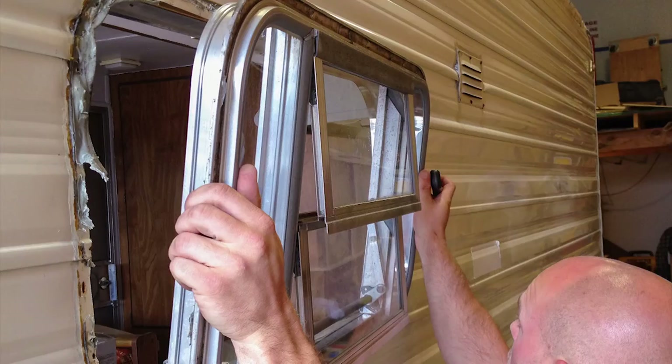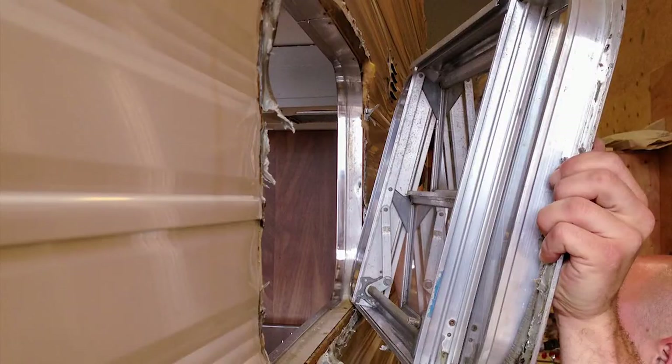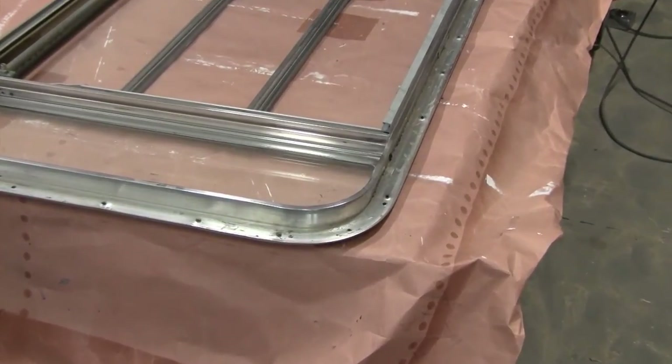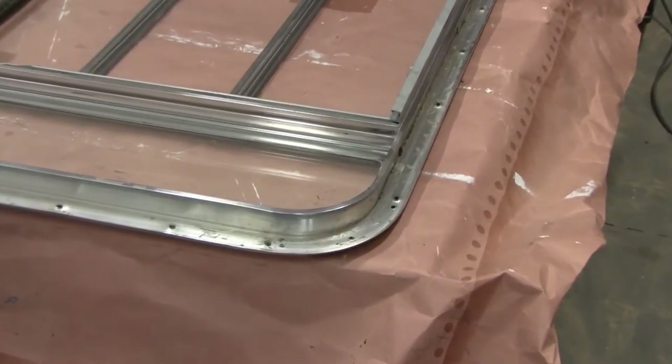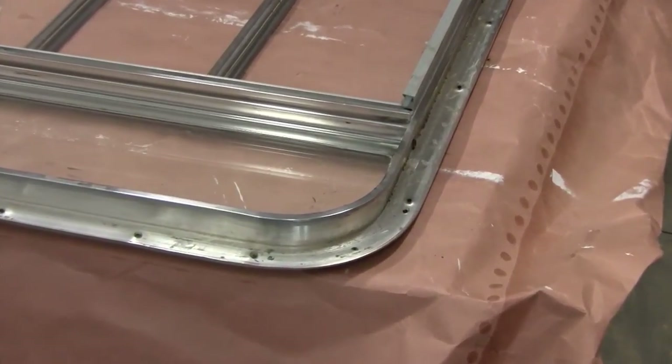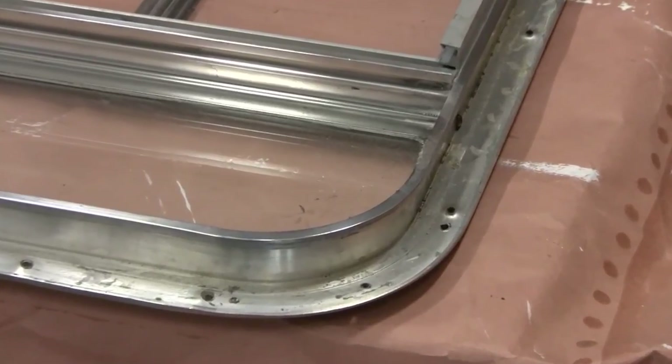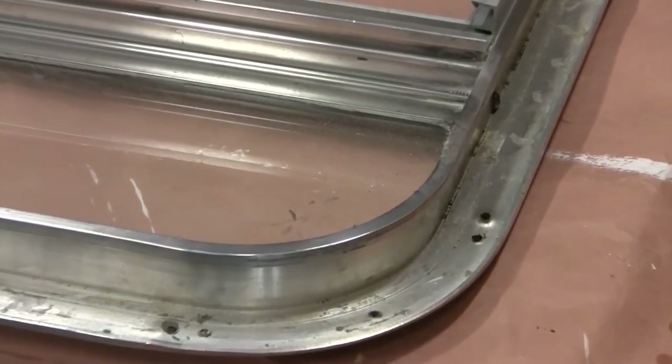You'll notice as the windows come out that there is more aluminum around the frame than you can actually see when the window is installed. Don't get too carried away polishing areas that will not be seen when the windows are reinstalled. Concentrate on the areas that will actually be out in the open. One advantage of removing a window for polishing is that you can avoid making a mess and can get right out to the very edges without affecting adjacent areas.